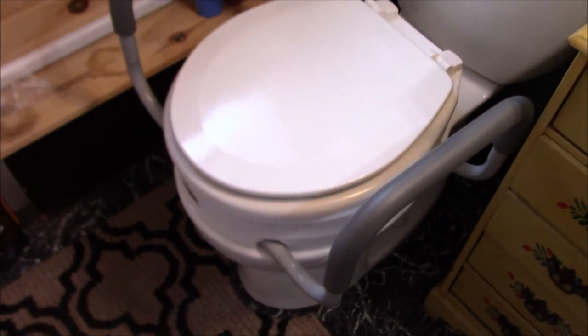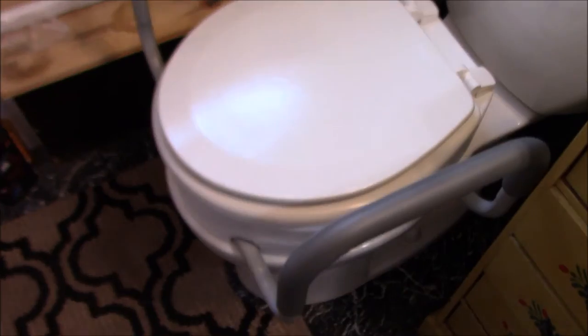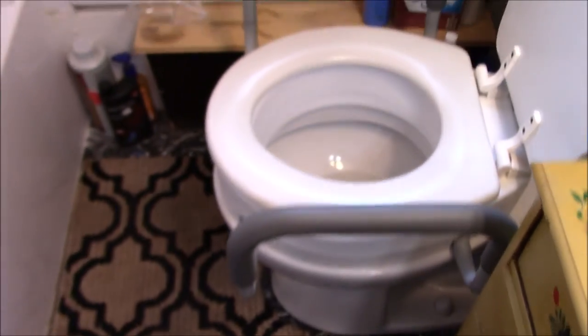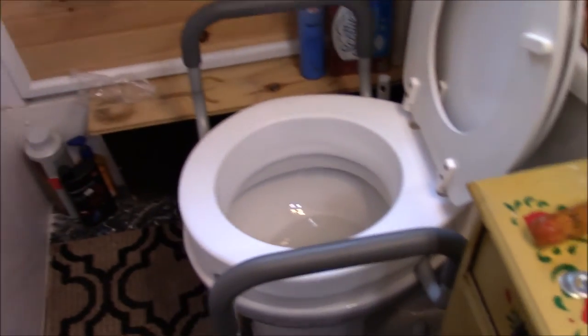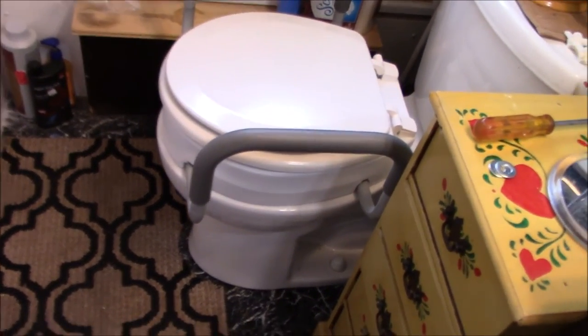I'm going to get a screwdriver and tighten them up. That's it — it probably took 20 minutes, and counting washing and all that, maybe half an hour to do this. But it's done. It's all there is to it — pretty simple, it's perfect.